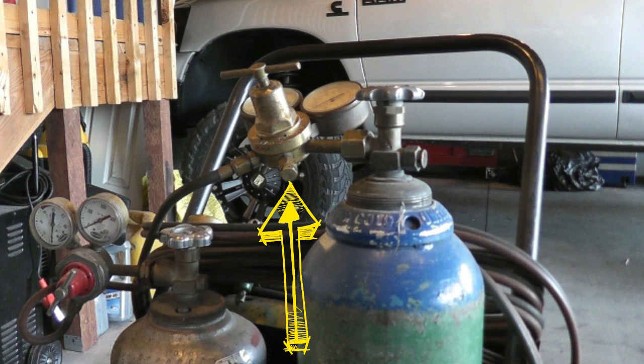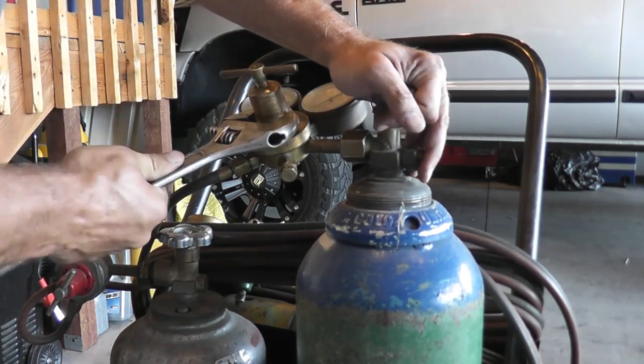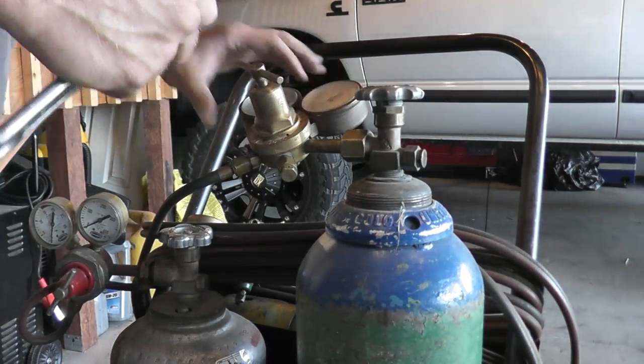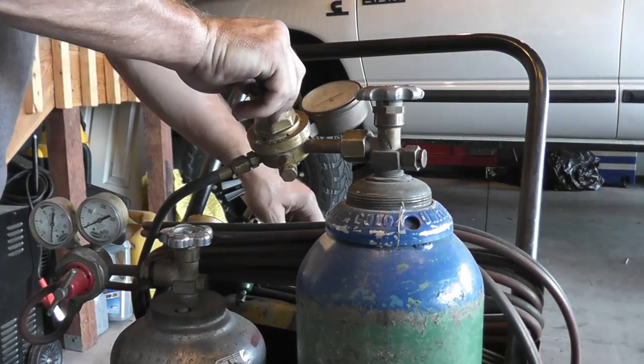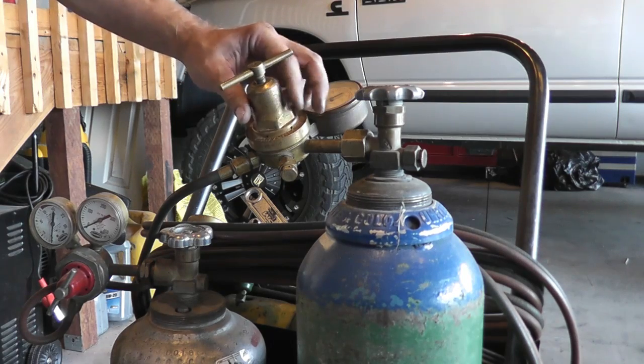If your regulator is leaking out of this orifice right here, you've got one of two things: a bad diaphragm or your seat assembly is leaking past it. So let's pull this thing apart and take a look at it.